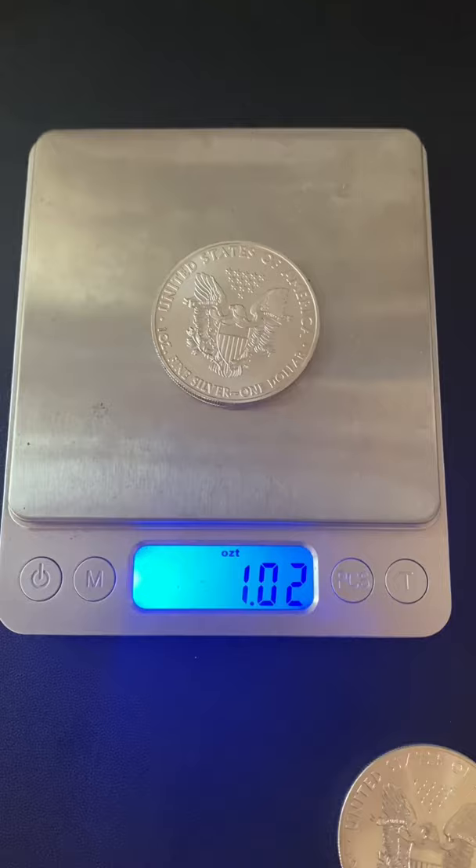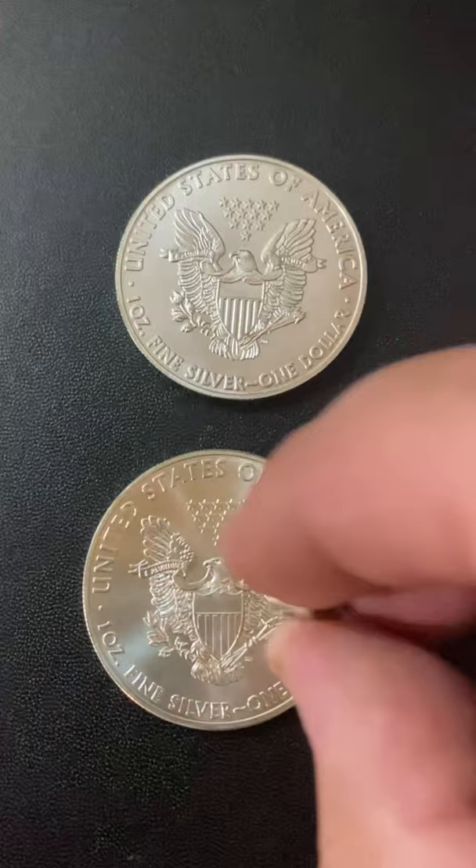Next up is the rare earth magnet test. Silver coins should not be attracted to rare earth magnets. So that one passes, and that one does as well.